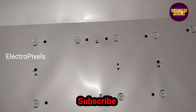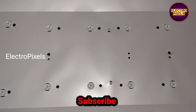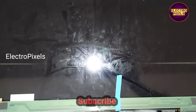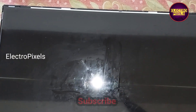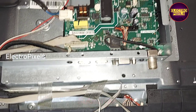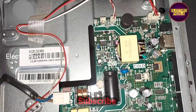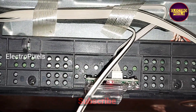Now we can put the panel diffuser sheets and the panel back into the TV. We place the panel back to the TV frame, and all sockets — including the LVDS cable — are connected.